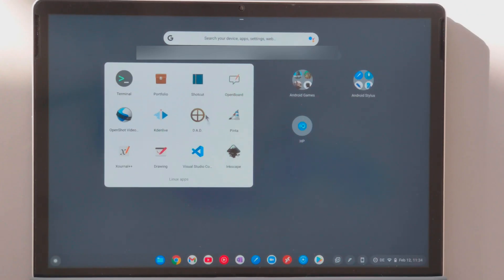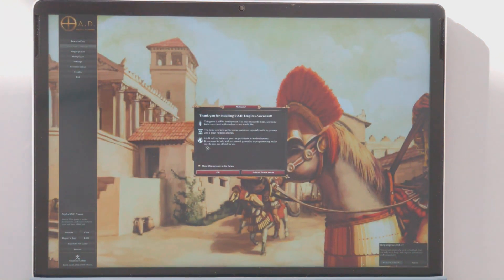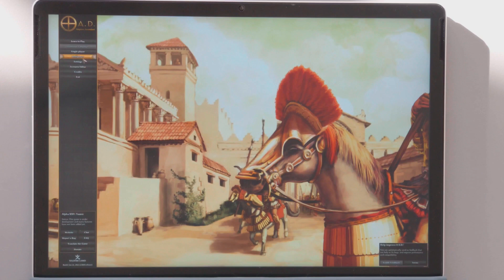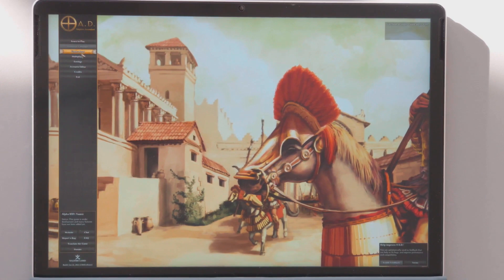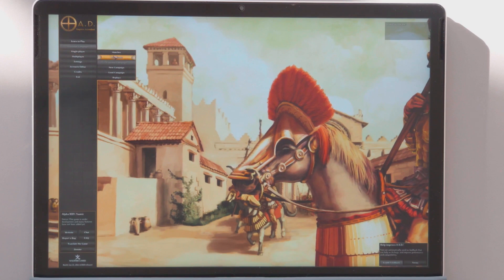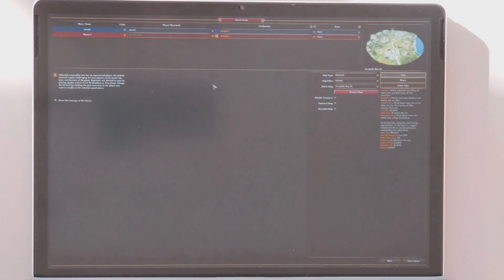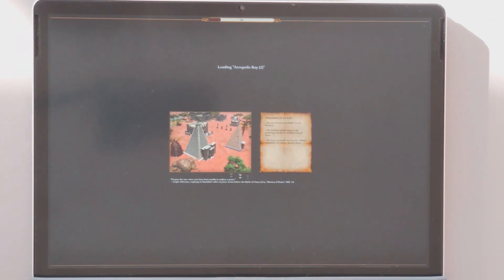I also want to show one more example — the 0AD game, which you can run on Chromebooks with ARM processors using Flatpak packages. The installation process is the same as I showed earlier. Everything looks quite good, though the icons are rather small, so I'd recommend connecting the device to a larger screen to really enjoy the game. I reduced the graphic quality and it worked much better.